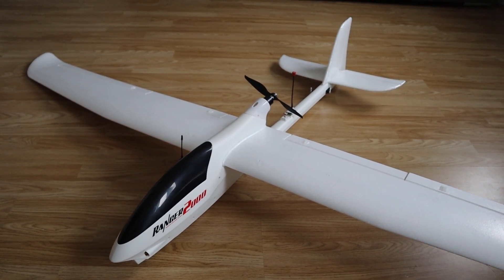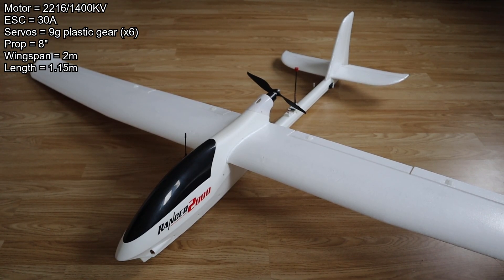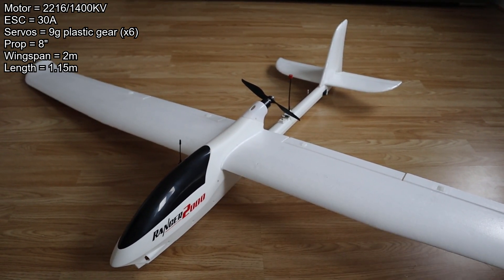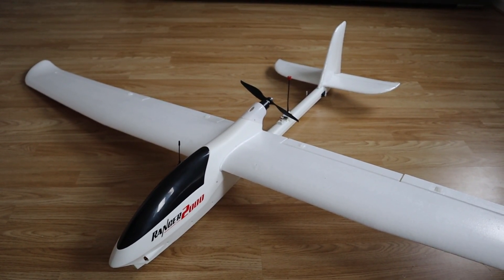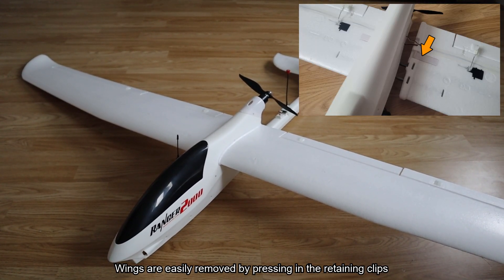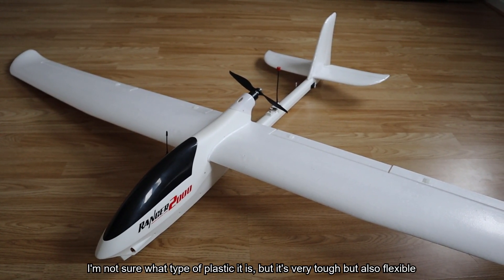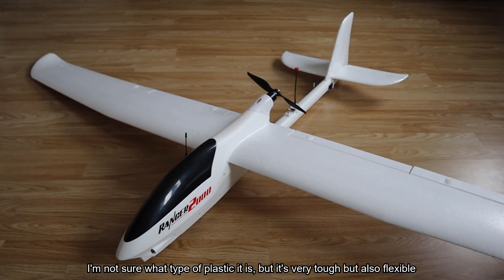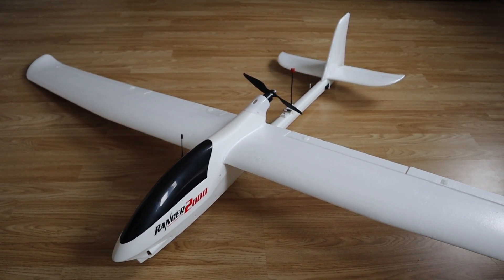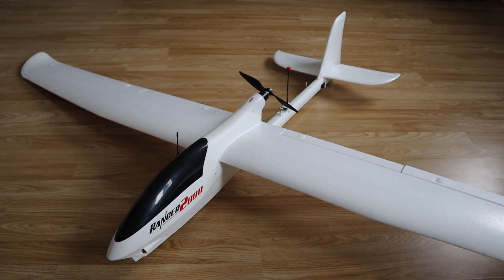I bought this as a PNP so it came with the motor, ESC and servos pre-installed, including servos for the flaps which was quite nice. The wings and the tail are made of EPO and the wings are detachable, which is pretty much vital for an aircraft this big. The fuselage is actually made of plastic, which is different. From all the reviews I've seen online, the plastic is really durable and chances are if you crash this aircraft you're going to break a wing before you break the fuselage.